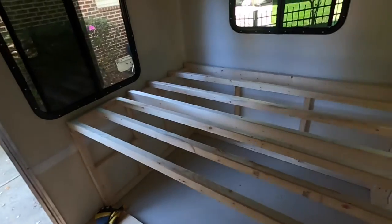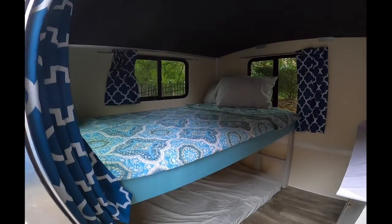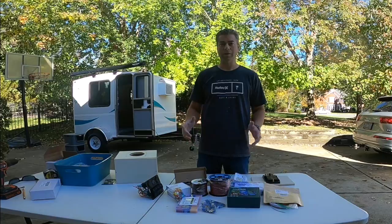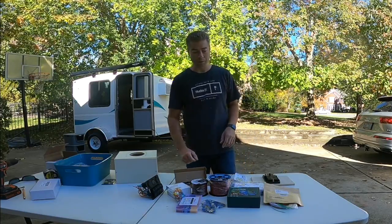Previously, we picked up our camper in Florida and built a bed frame and galley. Alright guys, I've been working on the camper project for a few days now, it's time to do electrical.